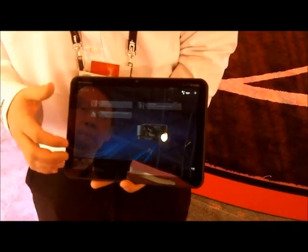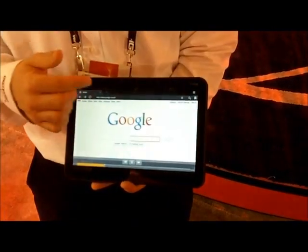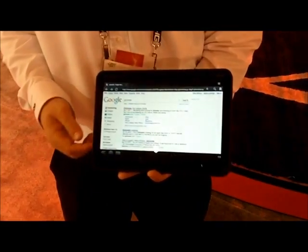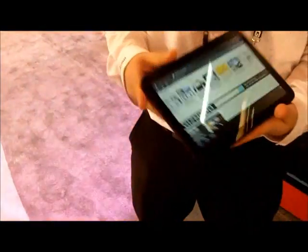It'll give you more of a desktop experience. Let me show you your browser — it will be just like tab browsing as you would see on your desktop, so it'll be more similar to that. If you add that to the 4G LTE network, you have a device that'll be very powerful for you.